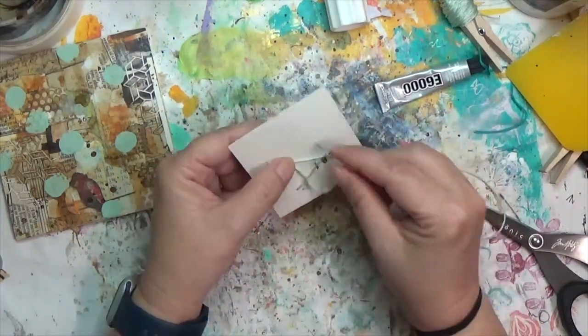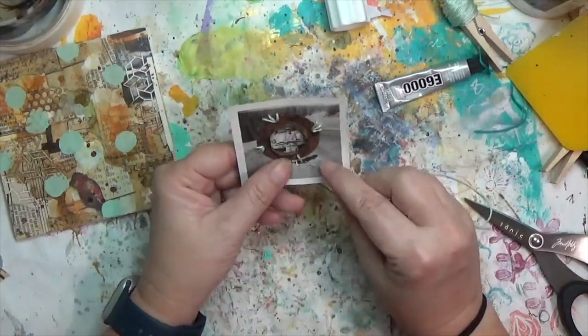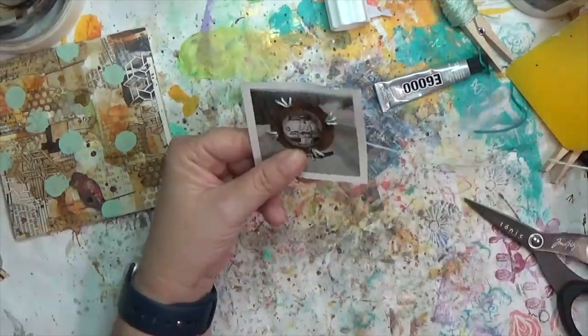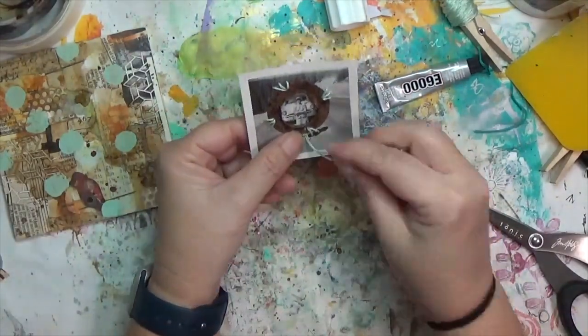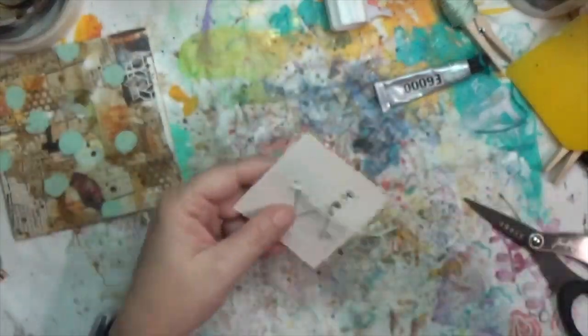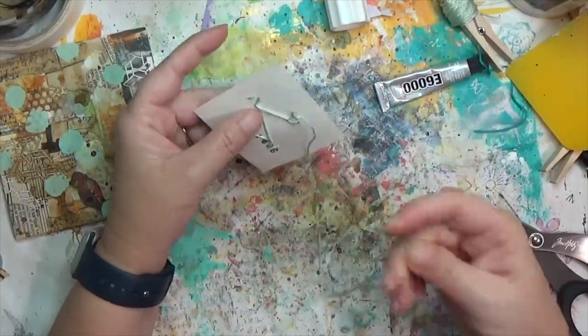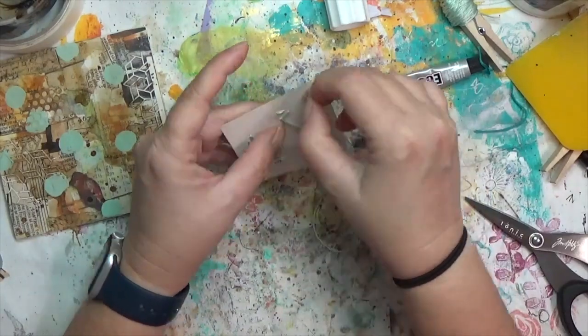There's a lot of texture with the rusty piece, but the embroidery floss helps soften it and give it a little flair. I'm really happy with it. I tied it off on the back, and I'll show you how I end up attaching this to the wall hanging.